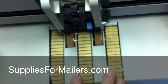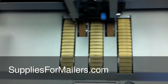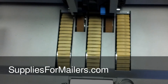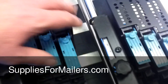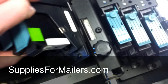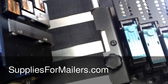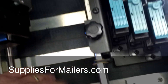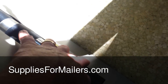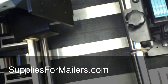You can find the tires on suppliesformailers.com, as well as these feed belts — though it's not too often you have to replace those. The only other thing you might want to do on occasion is make sure there's no ink building up inside here. Put the head up, clean the ink off the platen, and wipe the belts down. Just be careful when you're doing it — especially on this end, don't get your rag or fingers caught inside here. Just wipe that off and get the ink off the belt.